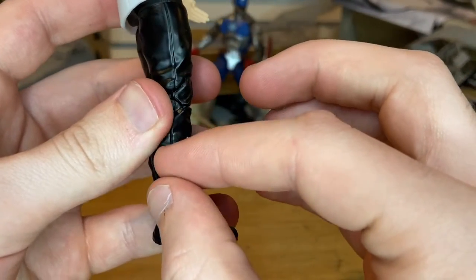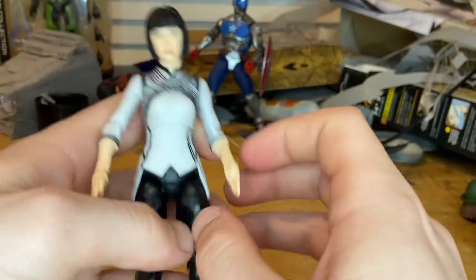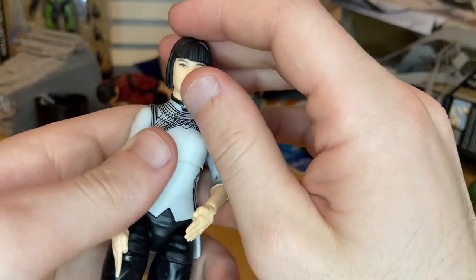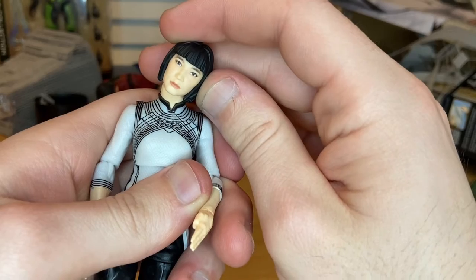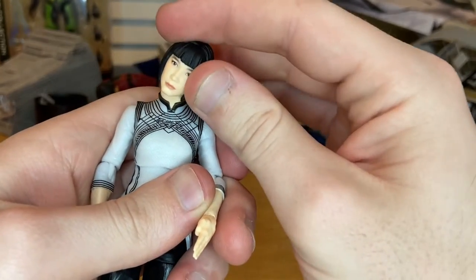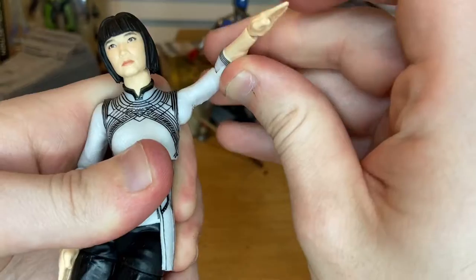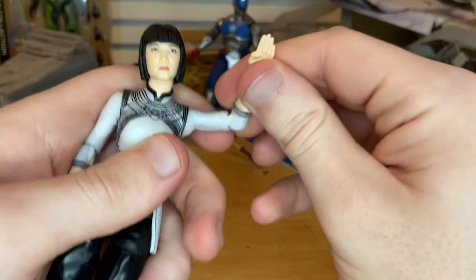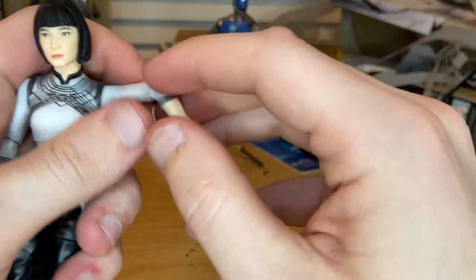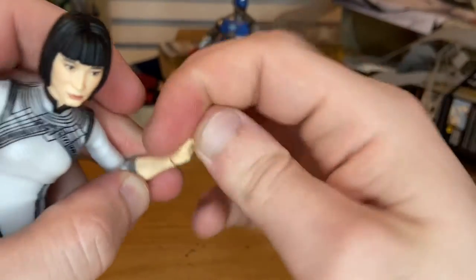You get four crisp lines at the sleeves and seams down the side of the pants. Going over the articulation: her head is a double ball joint — it can go down, up, look left and right, and pivot. Her shoulders can move out past 90 degrees. Single-jointed elbows sadly, but they go past 90 degrees, and they can swivel. Wrists can hinge down, up, and do 360 rotation.